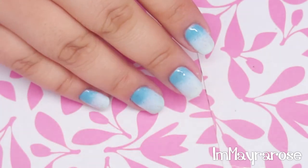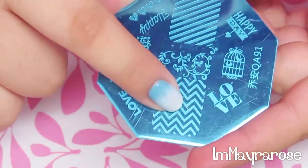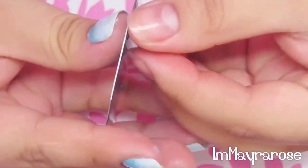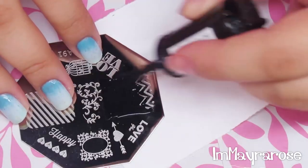This is how my gradient turned out and I really liked how the sponge worked. Now I'm going to take the image plate and stamp the chevron on my nails. I'm going to remove the little plastic thing, and I'm going to be using Clean Color in black.